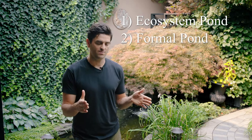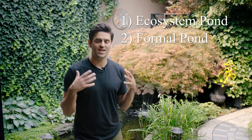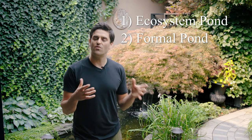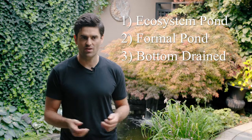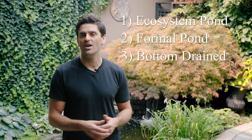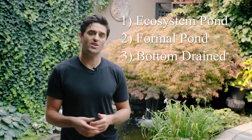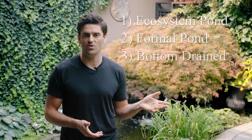The second is a formal pond, which generally has more formal lines, is rectangular in shape, and the waterfall is generally coming out of a wall or something that just looks a little more formal in appearance. The third type is a bottom drain koi pond. These are more advanced ponds meant for koi enthusiasts spending generally hundreds or thousands of dollars on their koi. If you're spending fifty dollars or less on a koi, generally speaking an ecosystem pond is probably the way to go.